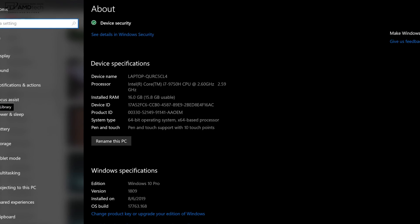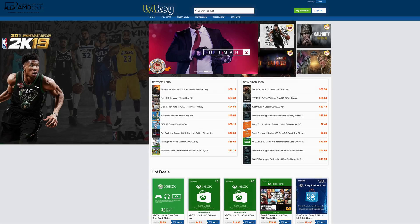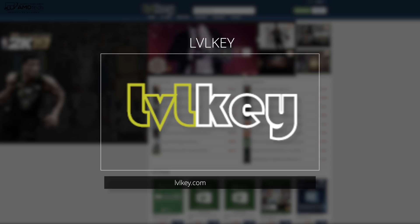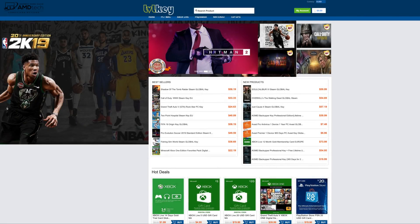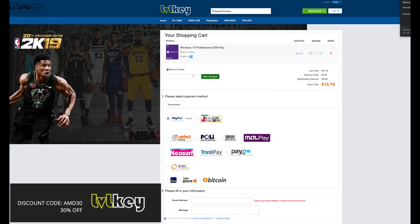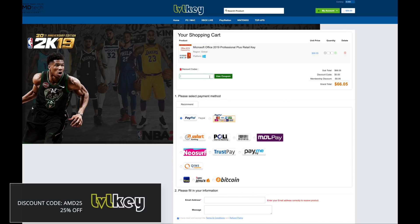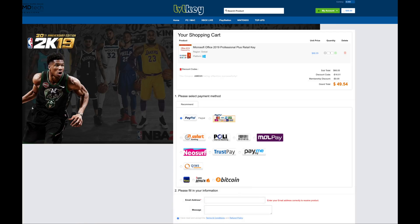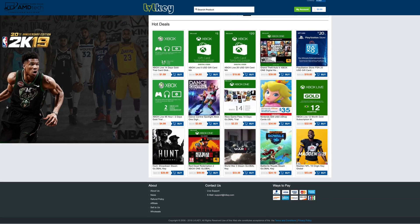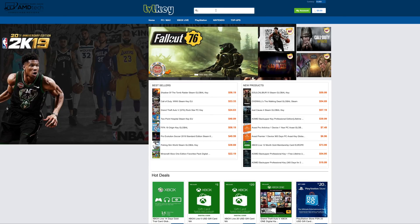The ASUS ZenBook Pro Duo comes with Windows 10 Pro. Today's video is brought to you by LVL Key, your one-stop shop for Windows 10 Professional OEM keys, Microsoft Office keys, game keys, Steam CD keys, and more. Windows 10 Pro is $15.76, and with my special 30% discount code for my audience you can bring it down to $11.03. Microsoft Office 2019 comes down from $66.05 to $49.54 with a 25% discount code. Head over to lvlkey.com for these great savings.